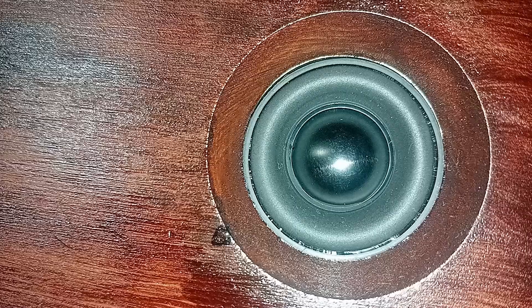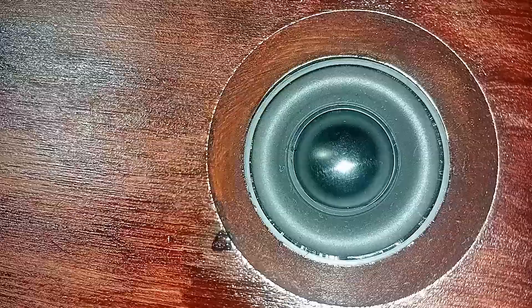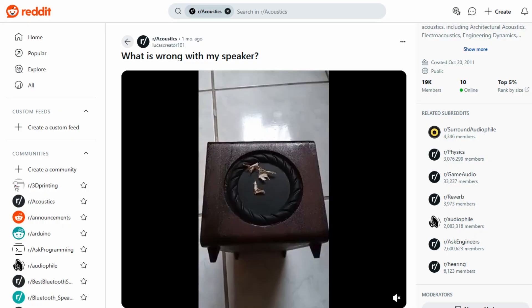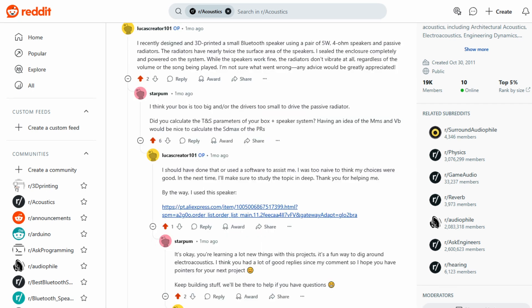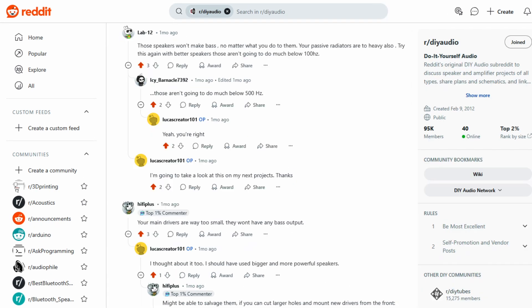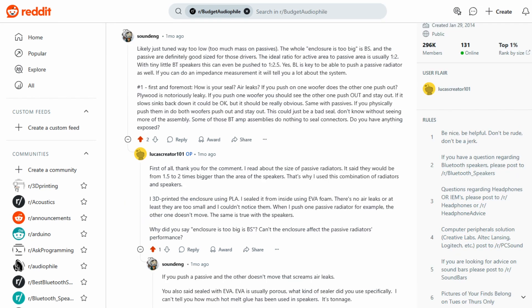Excited to test it, I turned it on. The sound quality was decent, but something immediately stood out — the passive radiators weren't moving. I cranked the volume up to maximum, yet they didn't move, not even by a millimeter. Confused, I turned to Reddit for answers, sharing my build and the issue I was facing. To my surprise, I received dozens of responses filled with insights. It quickly became clear that solving the radiator problem would likely require a complete redesign. The most plausible explanation: the speakers I used were simply too small to generate enough air pressure to move the radiators, and the radiators themselves were too heavy for these speakers. Several helpful users pointed me toward books and software tools that can guide better design choices for future speaker projects.